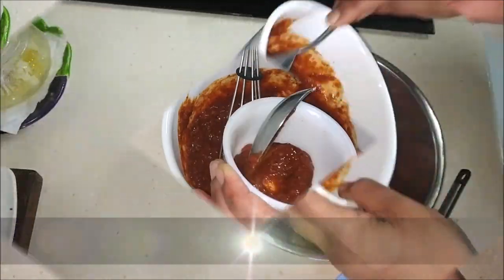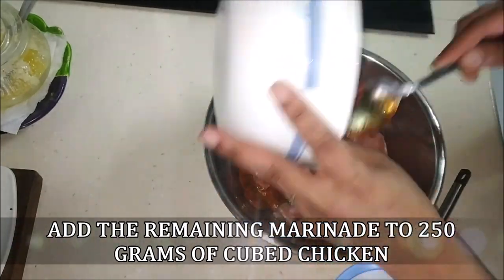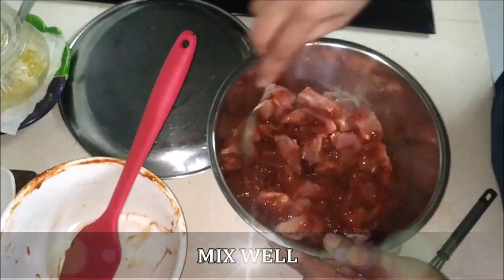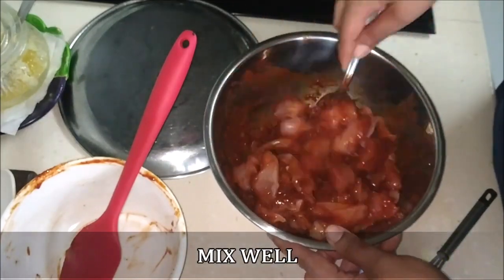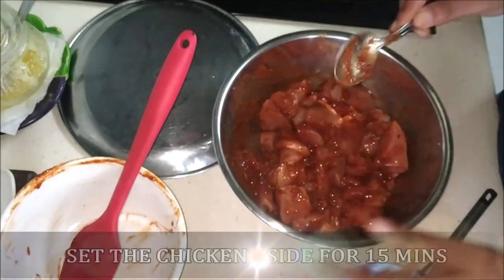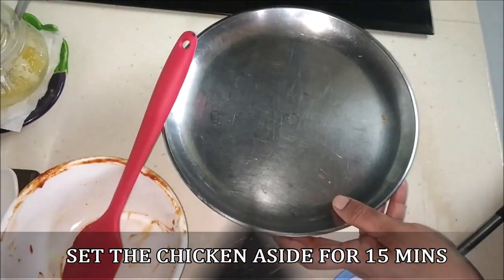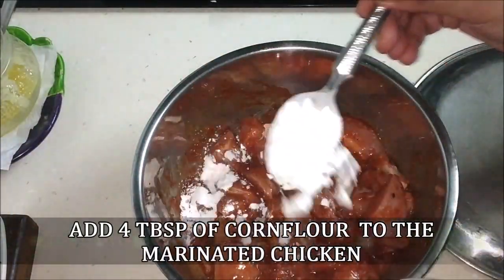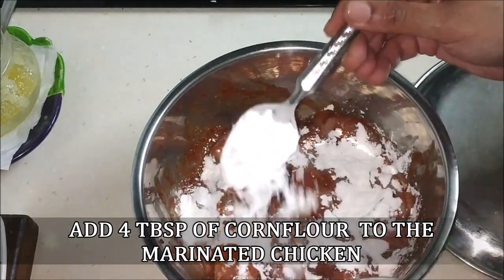Take about two tablespoons and set it aside. I've taken 250 grams of chicken cut up into large cubes and I'm just going to add this marinade and mix it up really well so all of the chicken pieces are coated. Cover it and keep it for 15 minutes. After 15 minutes I'm going to add four tablespoons of corn flour.